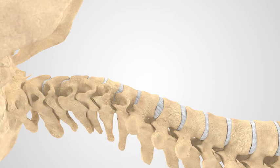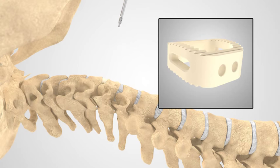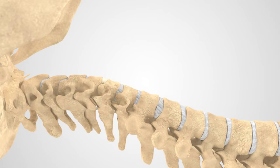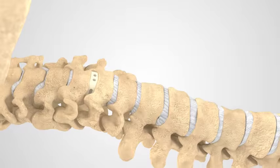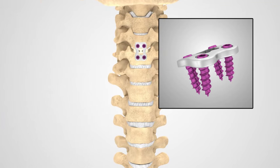Your surgeon will then begin the process of removing diseased or damaged discs to reduce pressure off the spinal cord or nerve root if needed. Next, an interbody implant is inserted into the void that's left once the disc is removed. In order to help stabilize the spine, your surgeon will then insert fixation devices, such as a set of screws and small plate.